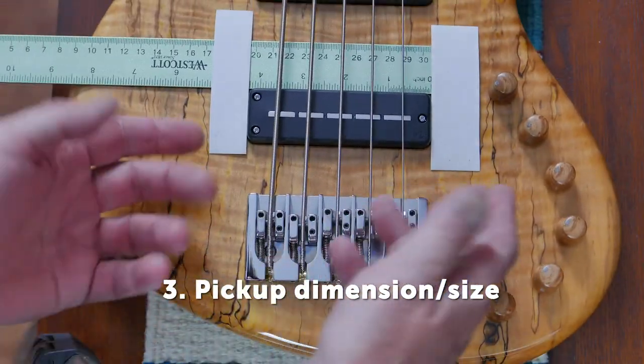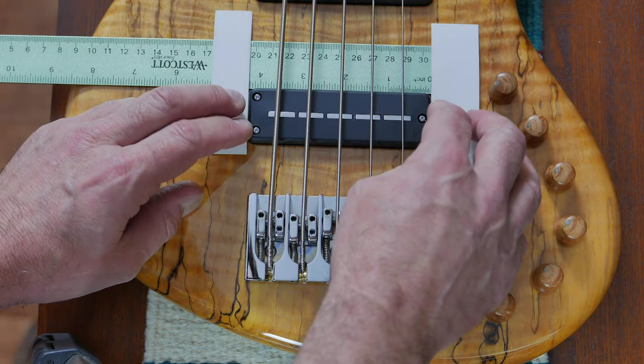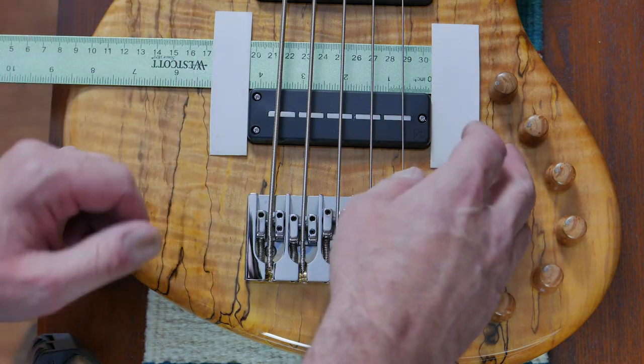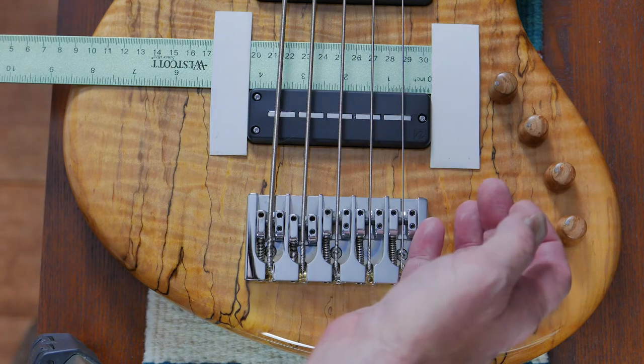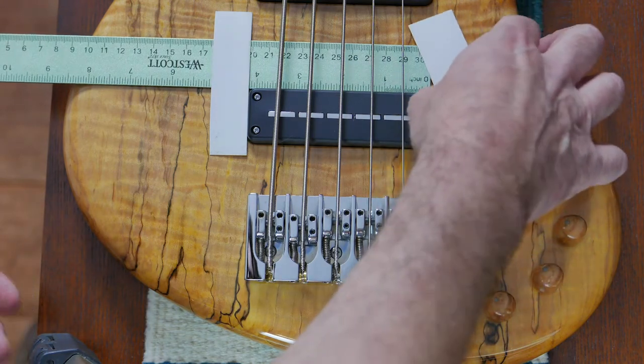For the pickup dimension, I use a business card cut in half. It gives me an edge to measure precisely the length of the pickup. Make sure you have your ruler at zero, and you measure the length. You do the same for the width of the pickup.